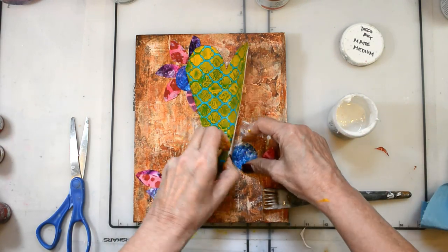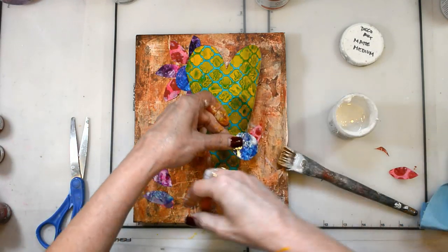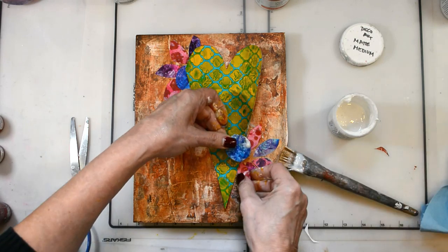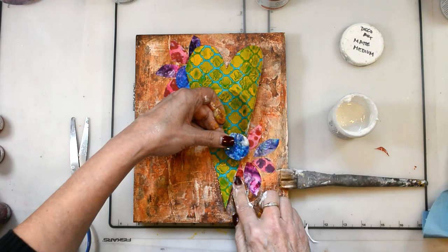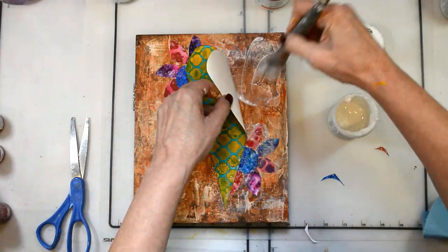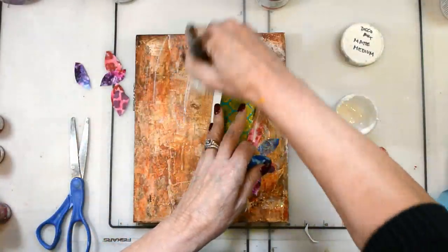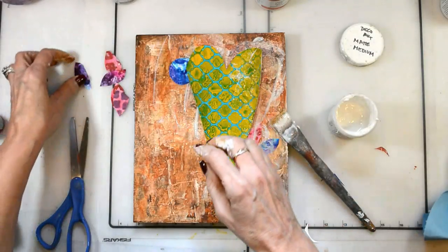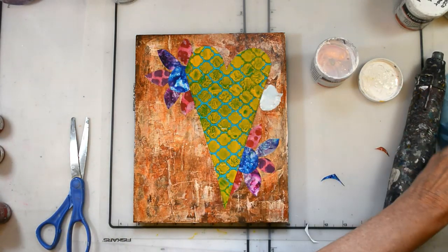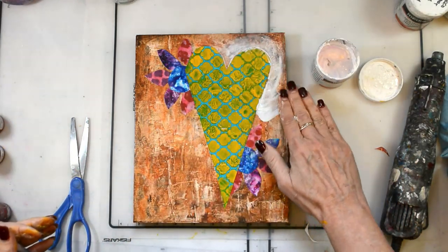I'm putting all of my pieces together with my DecoArt matte medium. Now that I've got all of my pieces down, I need to really make that heart stand out.